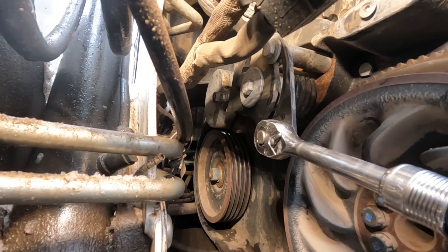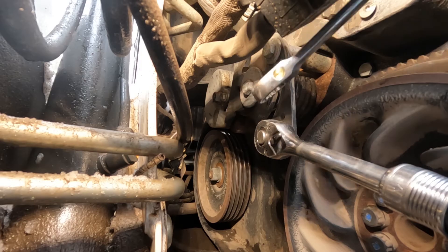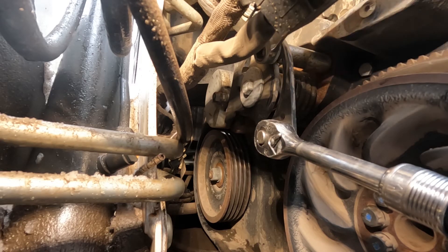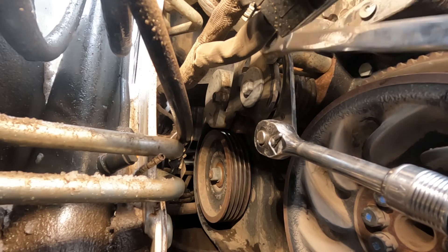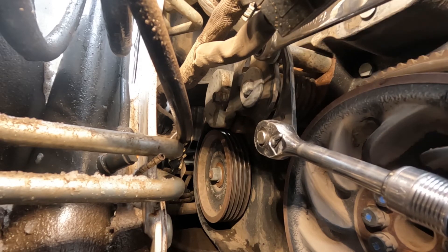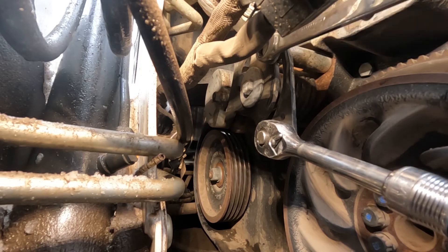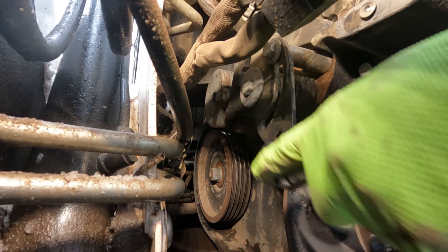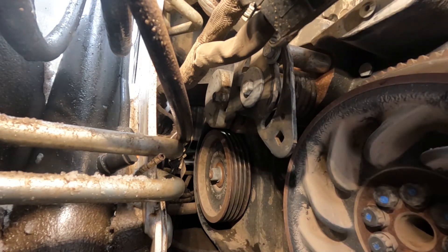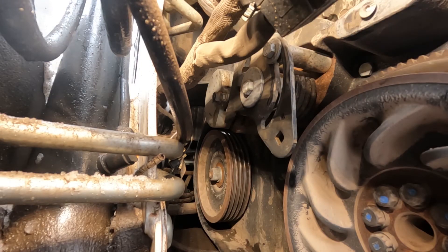I grab my 18 millimeter — let me get my wrench in there. Now I've got the tensioner lock bolt tight, and it holds that tensioner all the way up in the open position so I can thread the new belt in there.